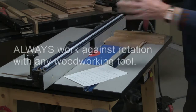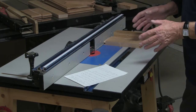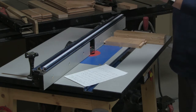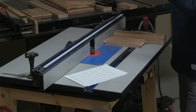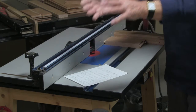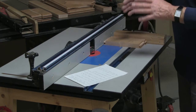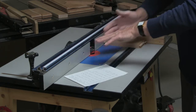Always work against rotation when using any woodworking tool. I once saw a young chap using a radial arm saw with a rotating head, and he was actually feeding the wood in the direction of rotation — heading for a serious accident, because the blade would have pulled the wood in and he would have lost fingers. The rotation is here and we're moving this way.